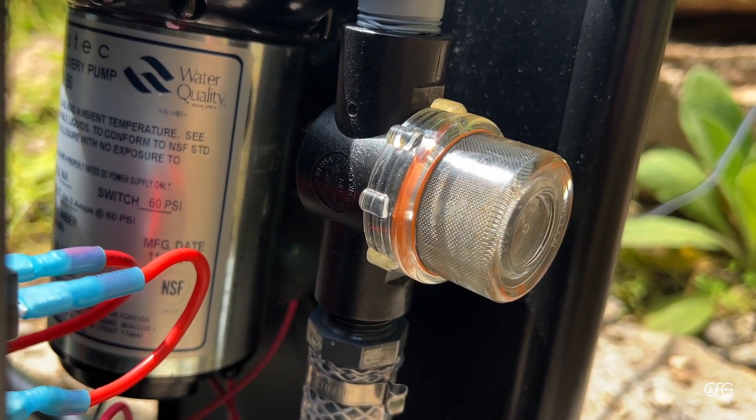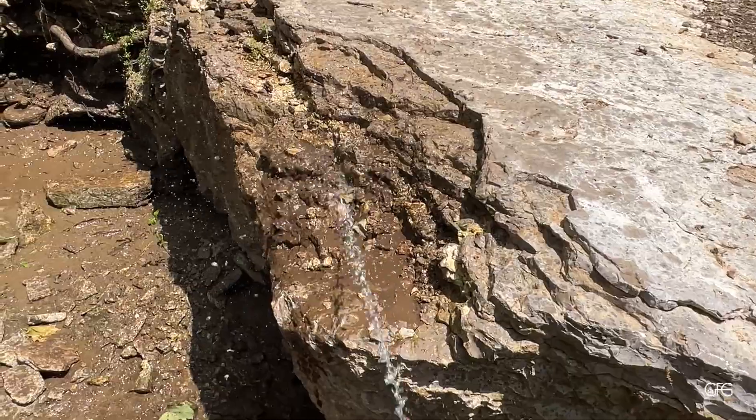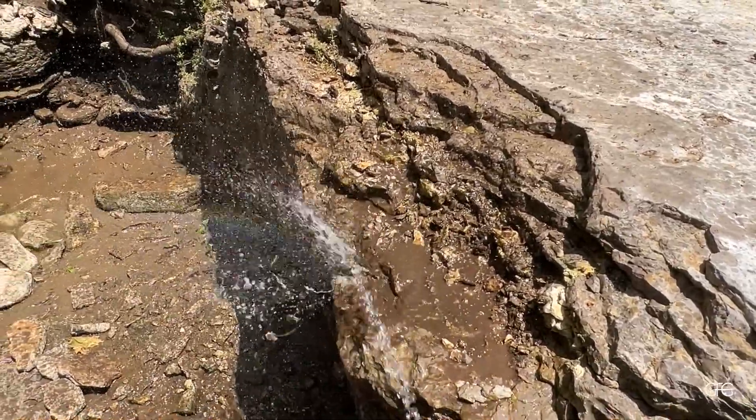Whatever the first pre-filter doesn't catch, the second one does. And as you can see, it has a ton of water pressure.